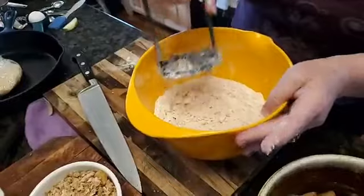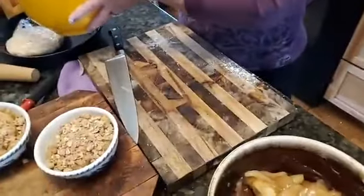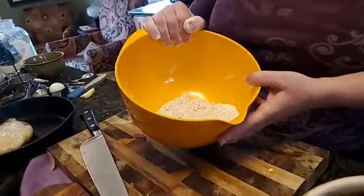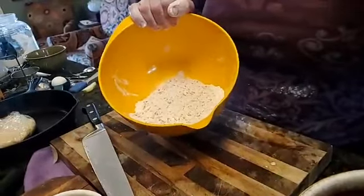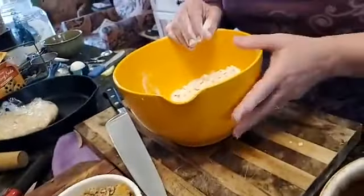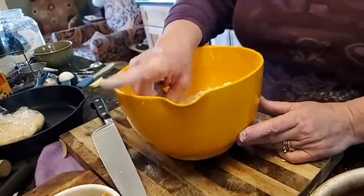If I were making an apple crumb pie, I'd keep this raw and sprinkle it over the apple filling in the pie dough. But for cobbler topping, you lay this out on a sheet pan in a 350-degree oven for about 10 minutes — keep an eye on it, stir it a bit so it doesn't burn on the edges. Cook it until it's a light golden brown. You'll smell it before it's done. It will turn into these golden crunchy bits, almost like granola, with delicious cinnamon butter crumbly pieces.